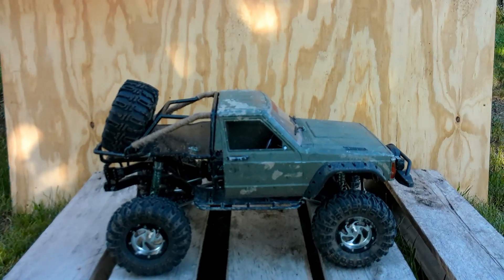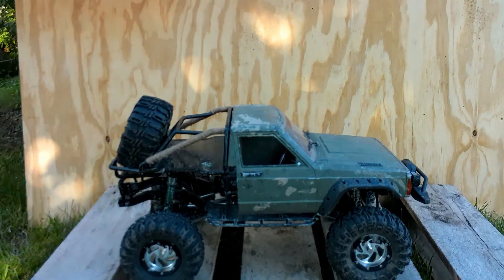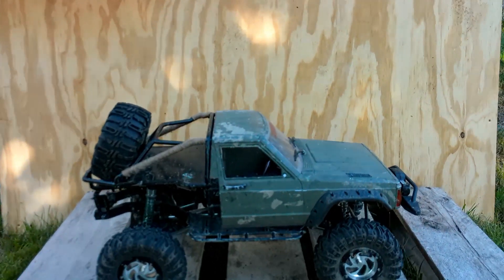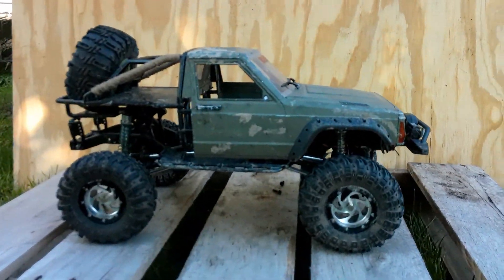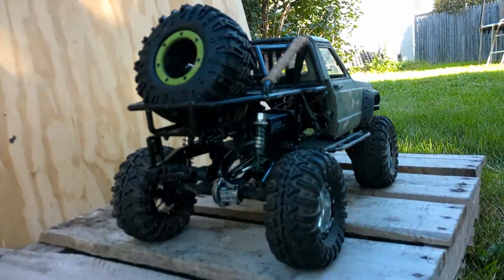I will show a little bit later on what I used, and we'll also do another how-to video on how to apply all of that. So that is Rambo. We'll do a little bit of front action, some side action, and there's my butt.